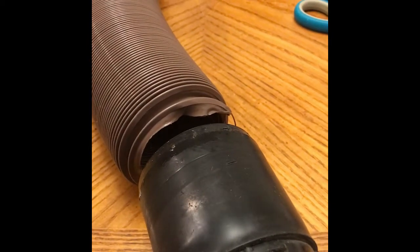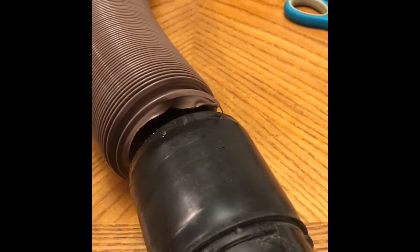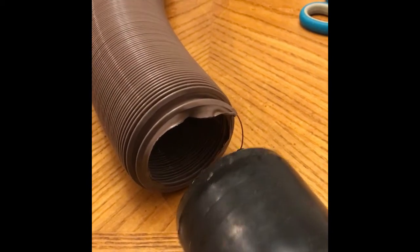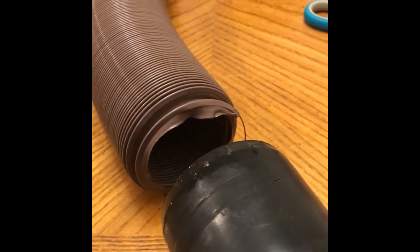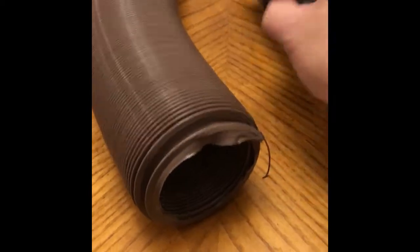So, you bought your new sewer hose, and now you've got to get your old connectors back onto this thing. There really aren't any good videos on how this is done — they're basically all lies, because you try to get this thing in there and it's almost impossible, honestly. But I figured out some things to do.